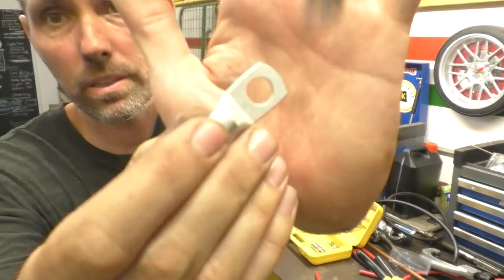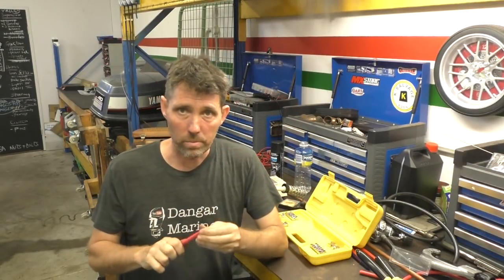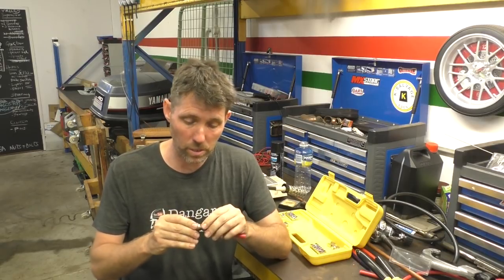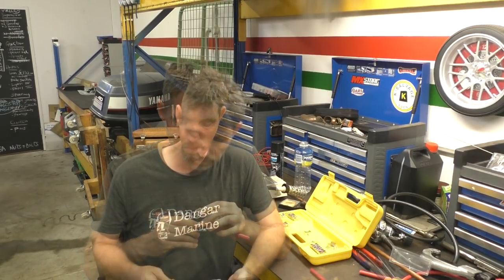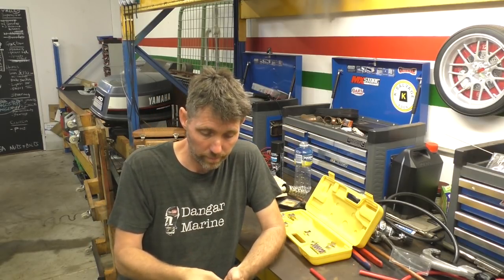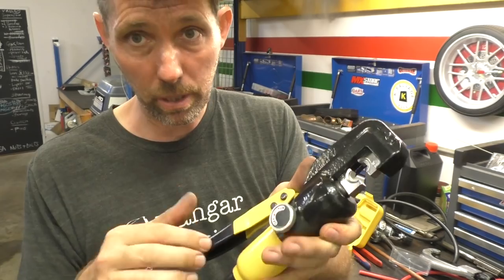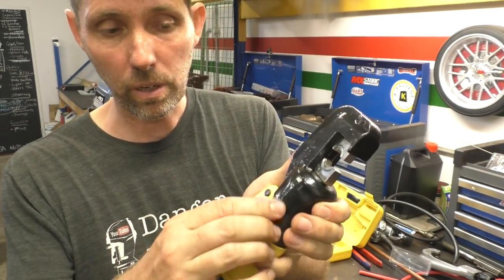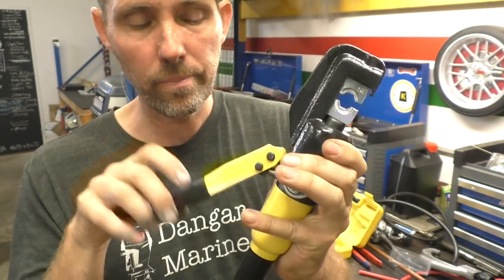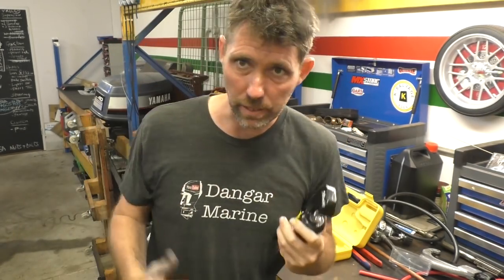This here is a standard commercial battery lead lug — you see them everywhere. I'm going to quickly crimp this onto this untinned wire using the hydraulic crimper and we'll see how it goes. I'm going to use the number 35 dies. This crimper works the way most hydraulic devices do — it's got a little lock-off valve; once locked off you just pump the handle and it brings the two dies together. When you're done you just open the valve, the hydraulic press is released, and you can take your cable out.